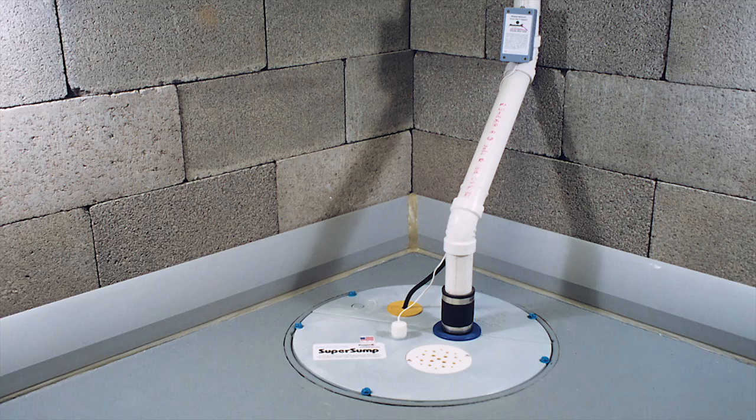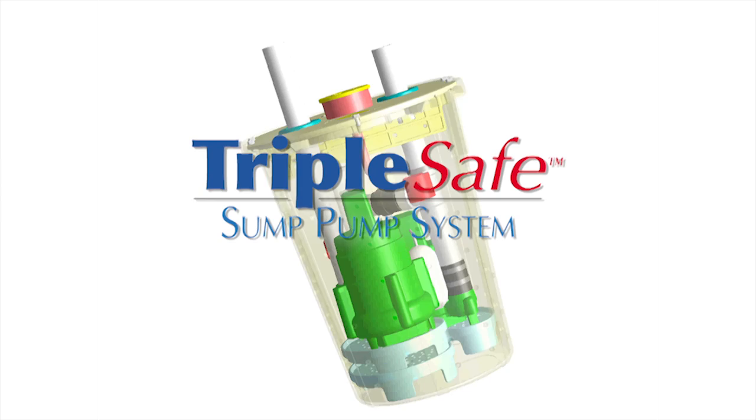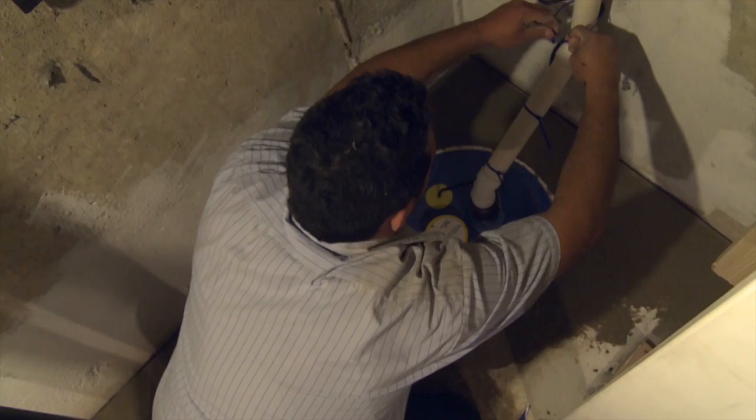Whether we're installing DryTrack, which is the above-the-floor system, or WaterGuard, which is the below-the-floor system, we figure out the appropriate amount of sump pumps — whether it's the super sump or the triple safe — because some homeowners may or may not want to keep it dry all the time.